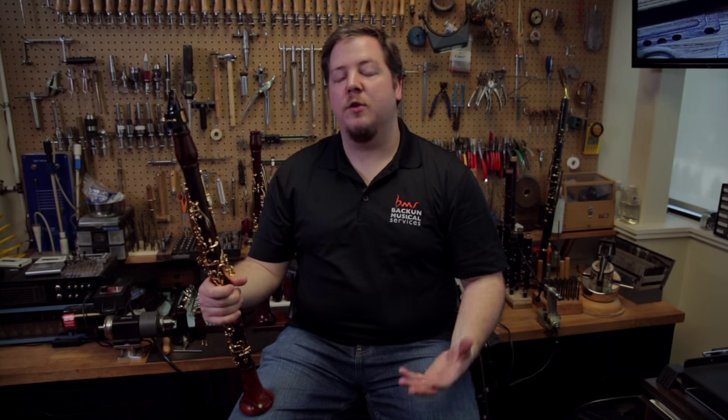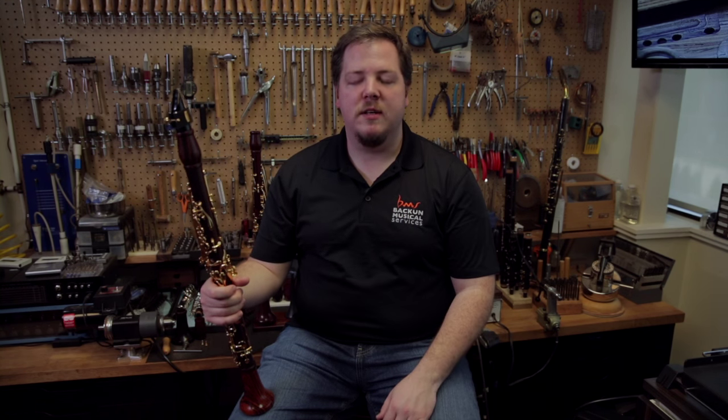The first movement of Beethoven's 6th is another one of those classic excerpts that gets asked all the time in auditions. I'm going to give you a little hint as to the way I practice it leading up to an audition. There are three things that I do to get the overall sound of the excerpt and the articulation to be as consistent and as good as possible.